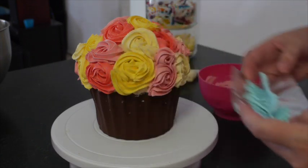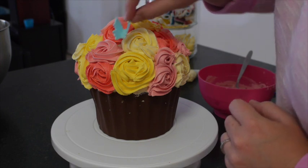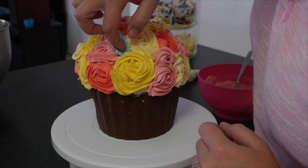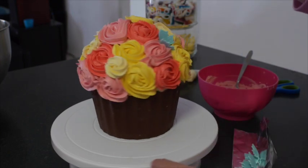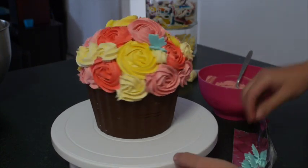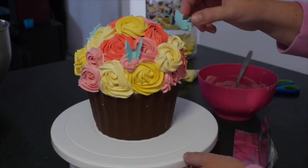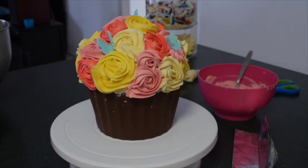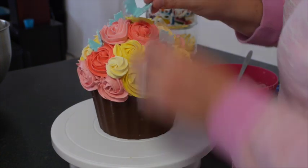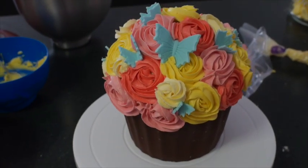I made these fondant butterflies the day before and they've been sitting out and drying. You can put them in a piece of alfoil folded over and inside an egg carton — it's going to hold them into shape. I've added these to cover up any little mistakes I'm not happy with and to put some extra interest into the cake. What butterflies aren't going to want to sit on a bouquet of roses? I have a few different sizes — large, medium, and small — which you can find on eBay or at cake supply stores really cheap.